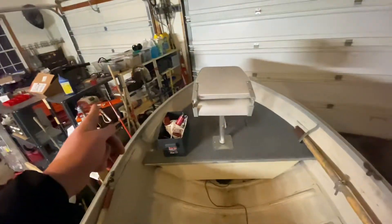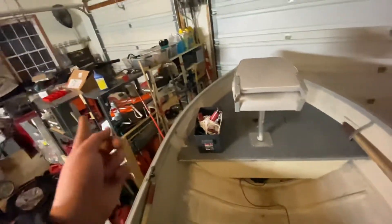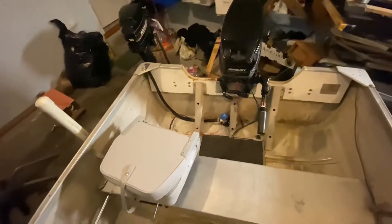I'd say definitely go for it — it doesn't really take off any performance. With a new prop I get the same speed. It's a Mercury 1820 and a 25 right here — those are crazy fast. You're not going to get that with a little 7.5 or an OMC 25. Definitely enjoy the Mercurys.